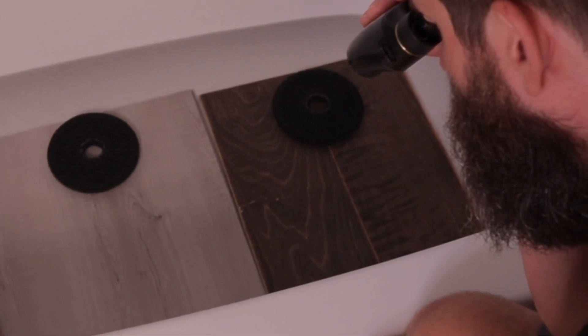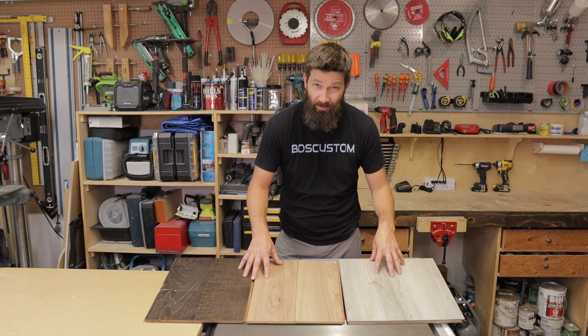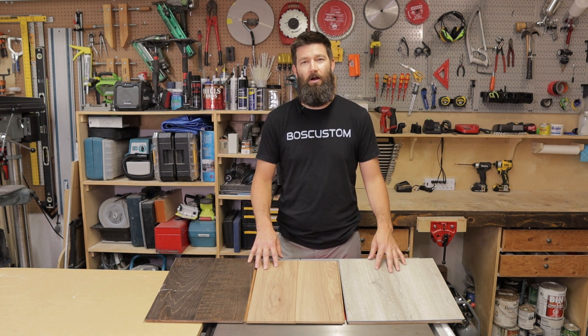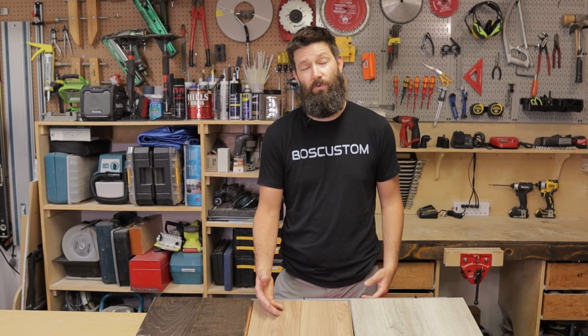The hardwood's looking a little swole. All right, so these boards have been submerged underwater for two days. They've had about a half a day to dry off, so let's have a look and figure out where the best place to install these floors would be — in terms of basements, kitchens, bathrooms, laundry rooms, etc.